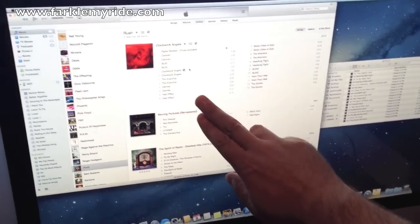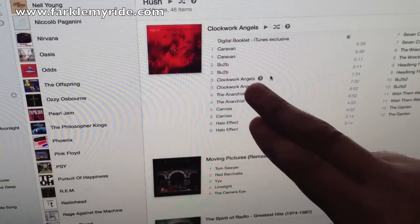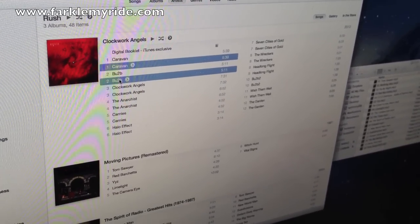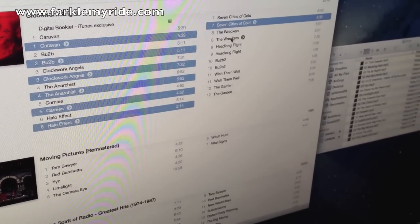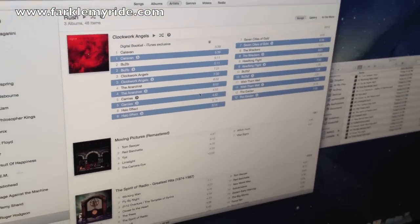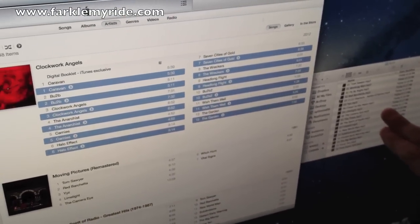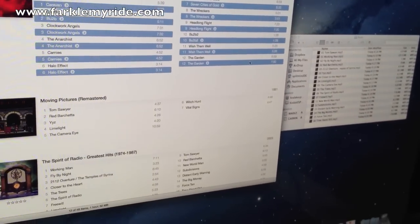So now all our songs have been created as MP3s. If we take a look at the menu, you can see two song names for each track — Caravan/Caravan, BU2B/BU2B, Clockwork Angels/Clockwork Angels, and so on. So what we're going to do is highlight every other song — I hold the Command key and left-click every other song. Now that I've got all those highlighted, this is my Rush file for the Zumo on this side of the screen, so I'm going to left-click and drag those files onto that folder.